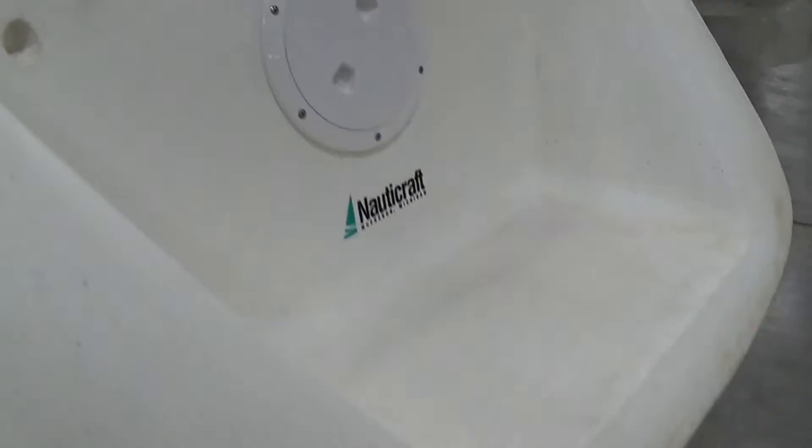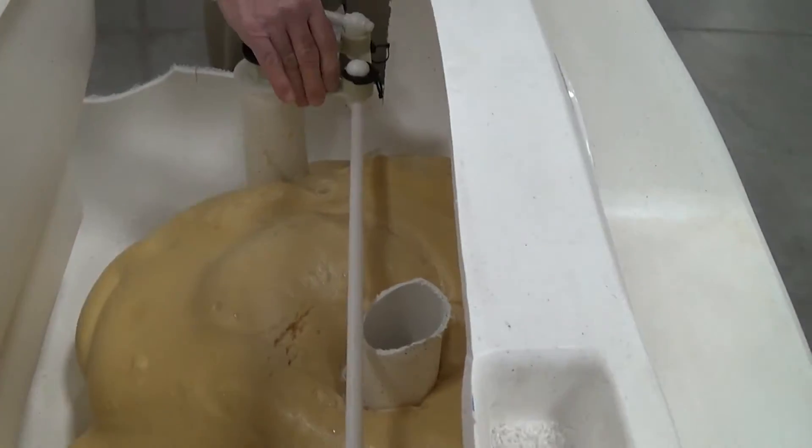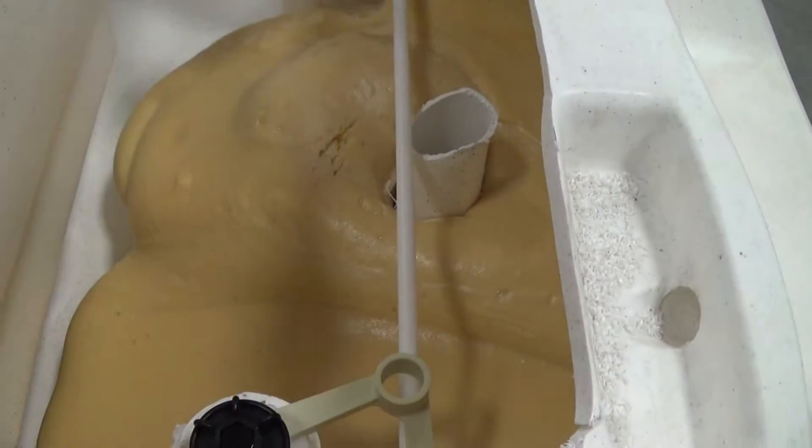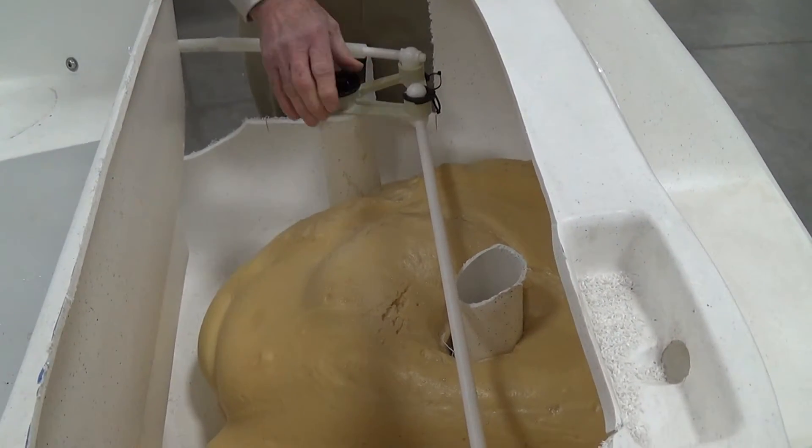They are interconnected with this cross rod that goes across here, and this is the delta. We have one on the top of each rudder here. We call it a delta or a steering yoke.